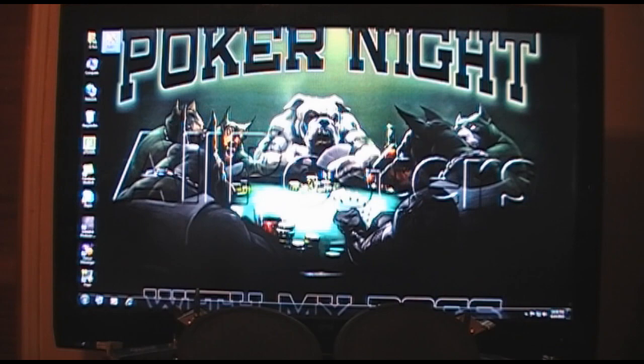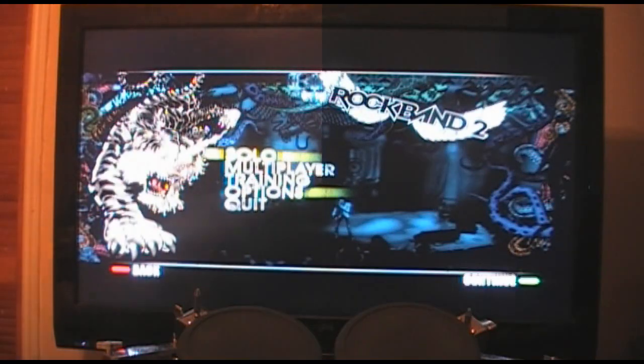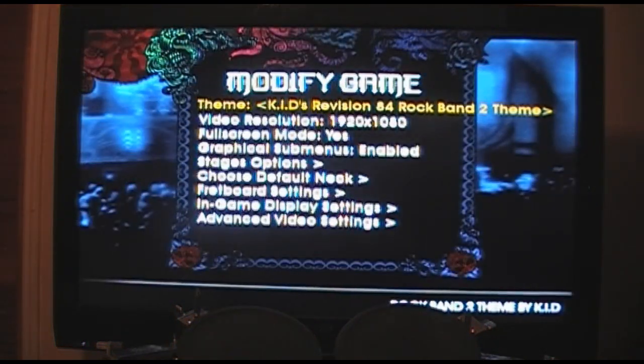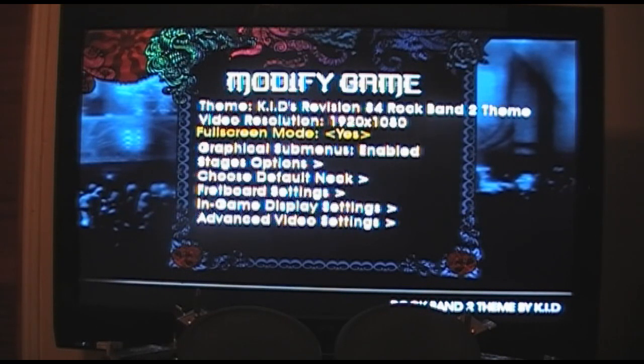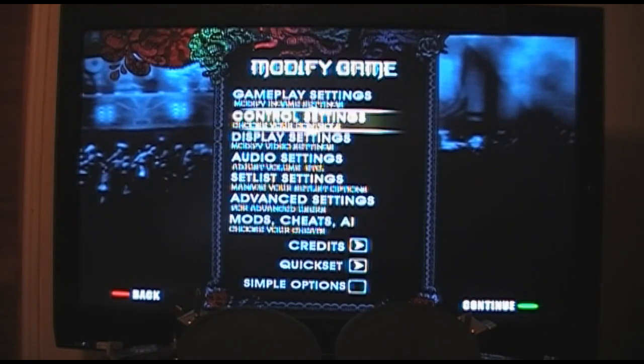Start Frets on Fire by clicking — or in my case pressing enter — on the Frets on Fire shortcut. Go to options and set your display. I usually have full screen at the highest possible resolution. My computer can push it to its strongest potential. I have the Kidz Rockman 2 theme highlighted. Now let's set up your controller.